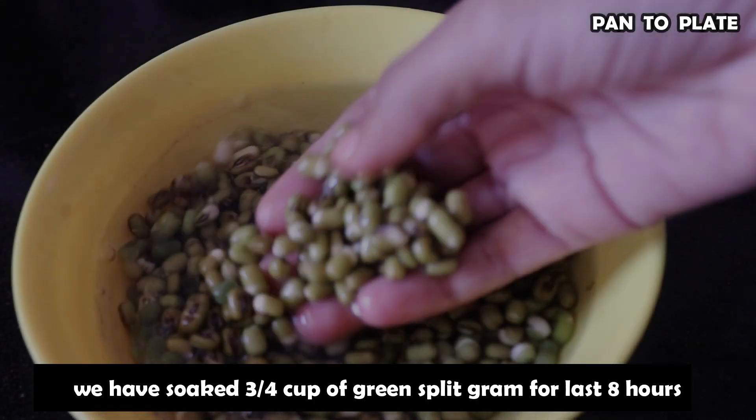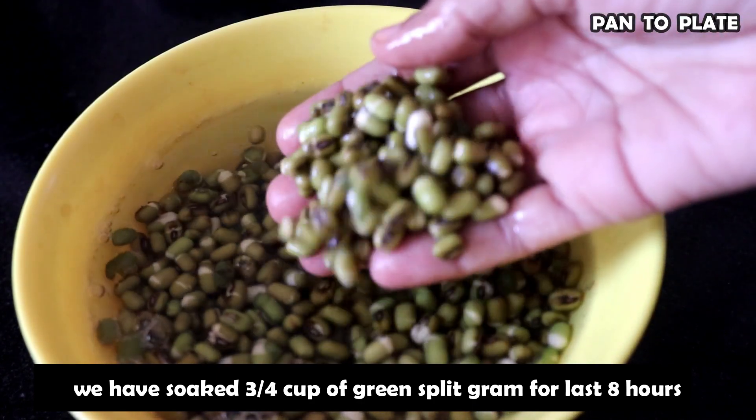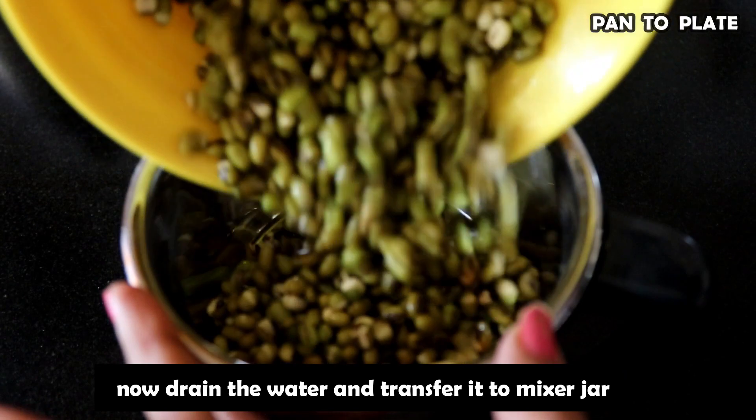Let's go to the kitchen and make Handvo. Here we have 3-4 cups of Hari Mung dal soaked in water. Now we will drain the water.